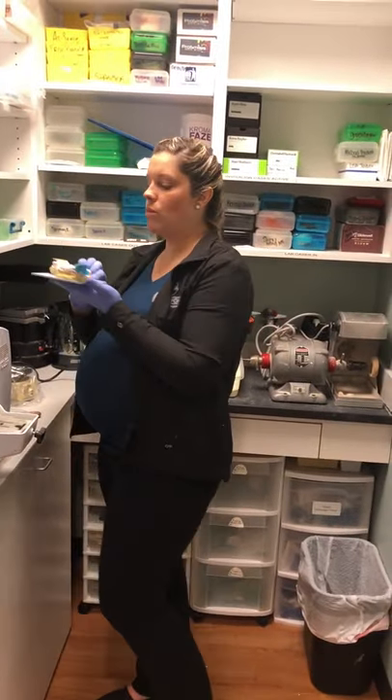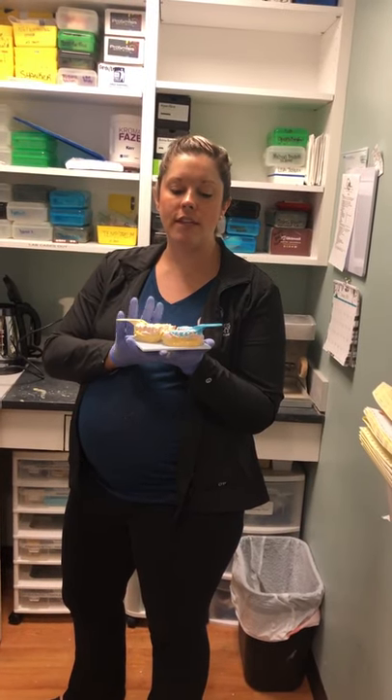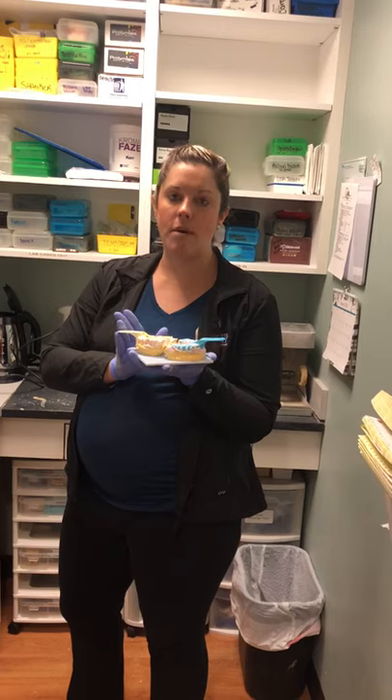Next, we're going to wait about 30 minutes, give or take, for these to dry. Once they dry, we're going to separate them from our trays.